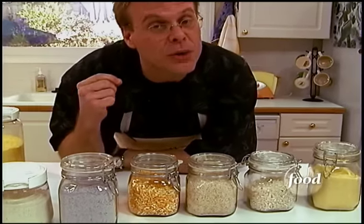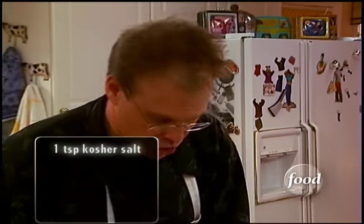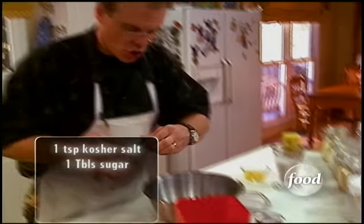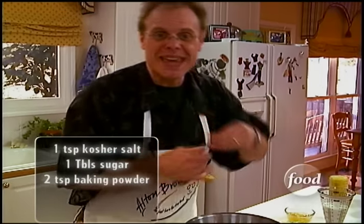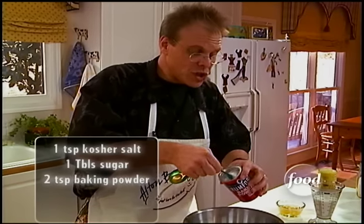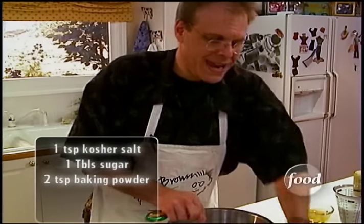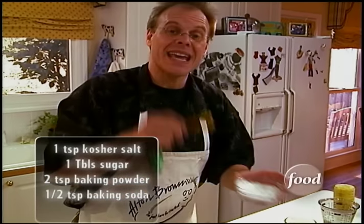What really counts is the nature of the grind. Back in the bowl, we've got our cornmeal, to which we will add one teaspoon of kosher salt, a tablespoon of sugar, and two teaspoons of baking powder. We're actually going to use two different leavenings here — the baking powder and a half teaspoon of baking soda.